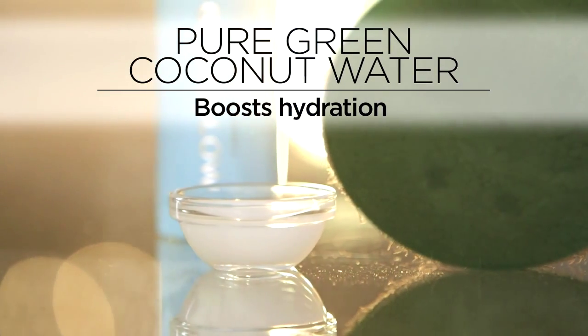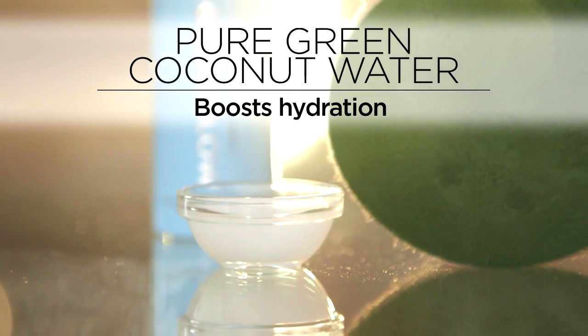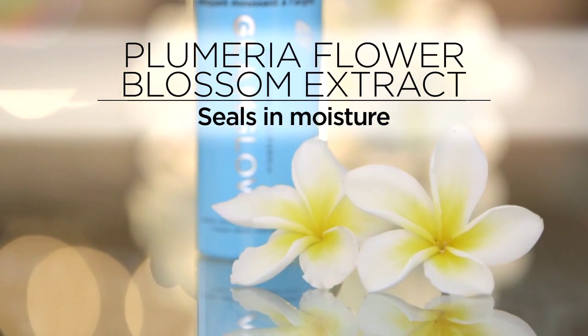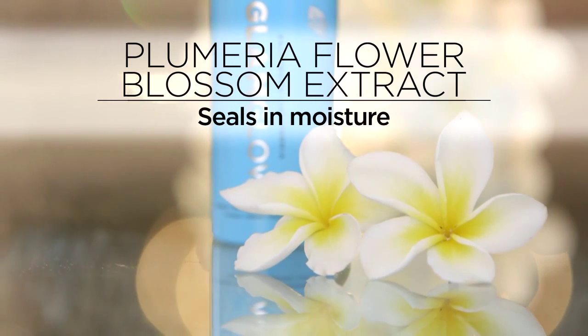Pure green coconut water is high in vitamins and amino acids to boost, replenish, and hydrate skin. South Pacific Blumeria Flower Blossom Extract is rich in omega-3, 6, and 9 to seal moisture into the skin.